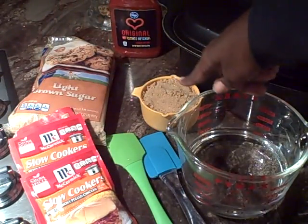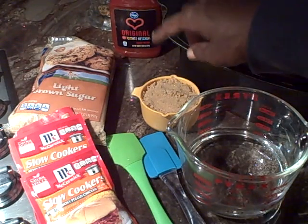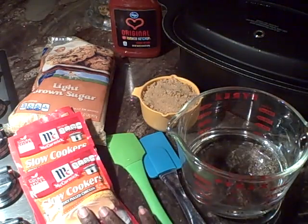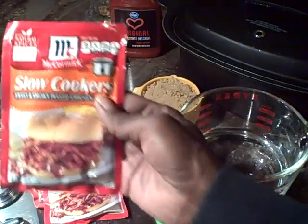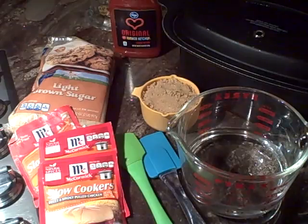We're going to use three cups of packed brown sugar. We have our three seasoning packets here, and we have a cup and a half of water. So let's get started, shall we?